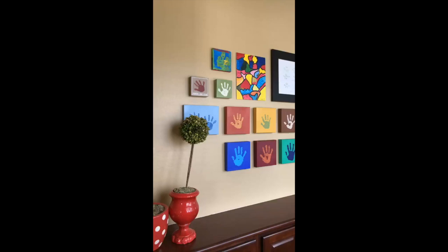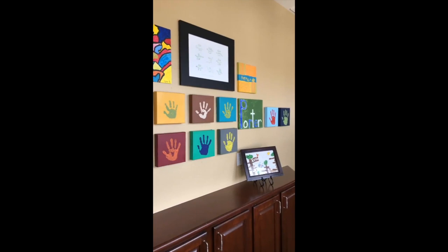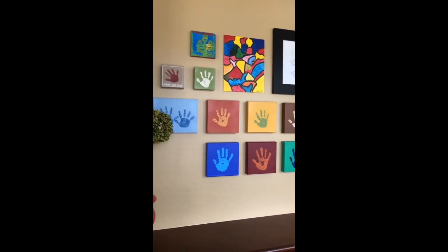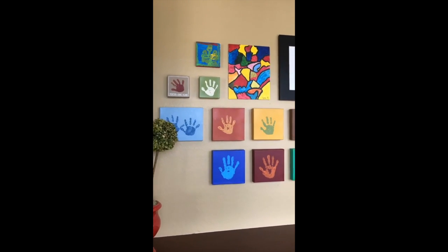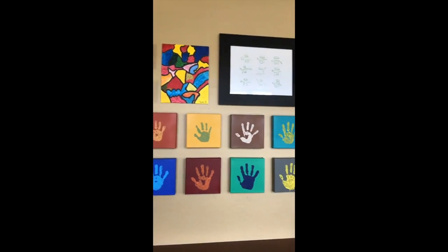I actually have all the stuff set up for my kids because that is one of my mama wishes for Mother's Day — that we do this today. As far as choosing colors, what I do is I go to each of the collections of handprints that we already have. Each child has their own collection, so this is Porter's, in an upstairs hallway, and I just glance at what we already have so far.